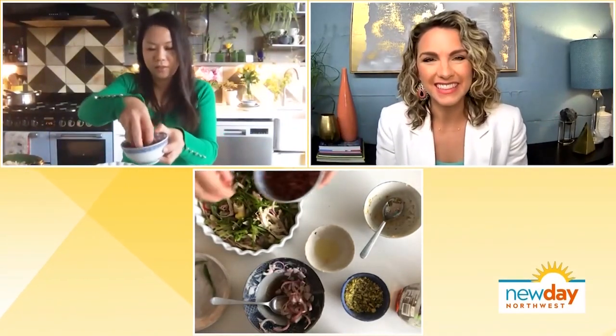Thank you so much for joining us. Show us the salad one more time — it looks so good! I wish I could eat with you. You can throw in some pomegranate seeds as well, and extra coriander leaves and herbs. You can have it with rice or prawn crackers. You can find the recipe for the chicken salad that UN showed us, along with the link to her new cookbook, on New Day's website.